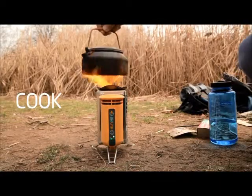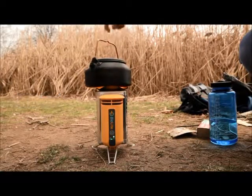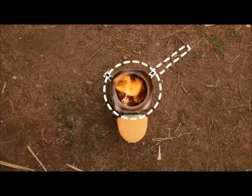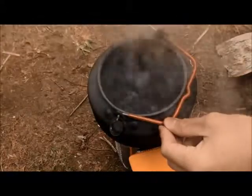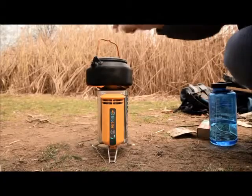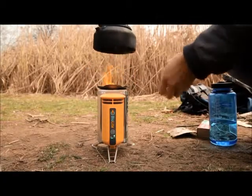To cook, just place your pot directly on the pot stand. Line up the handle with one of the legs below — this keeps your pot handle out of the path of flames. With a strong fire, you can boil a liter of water in less than five minutes. As more fuel is needed, carefully lift the pot to add more wood.